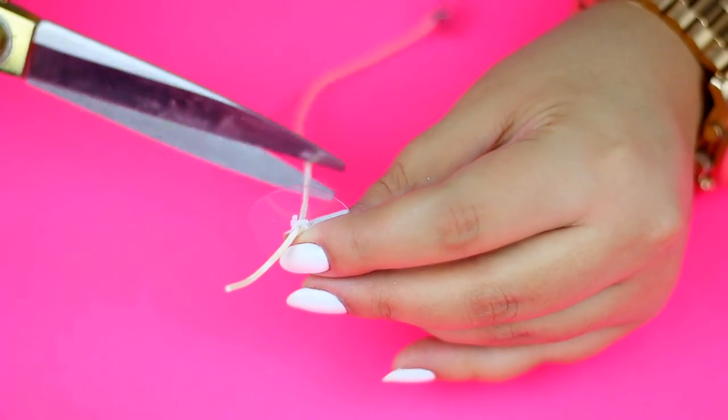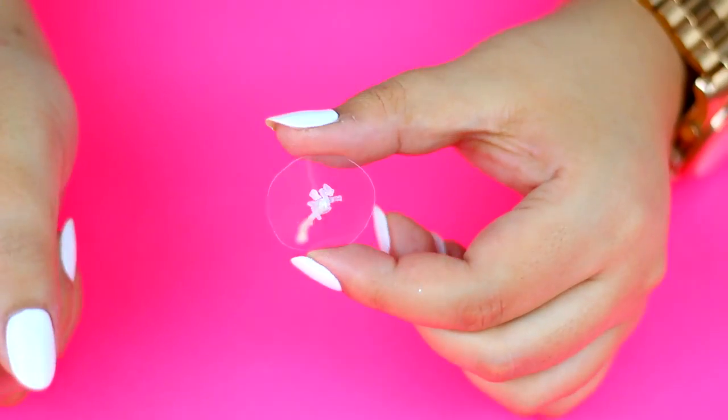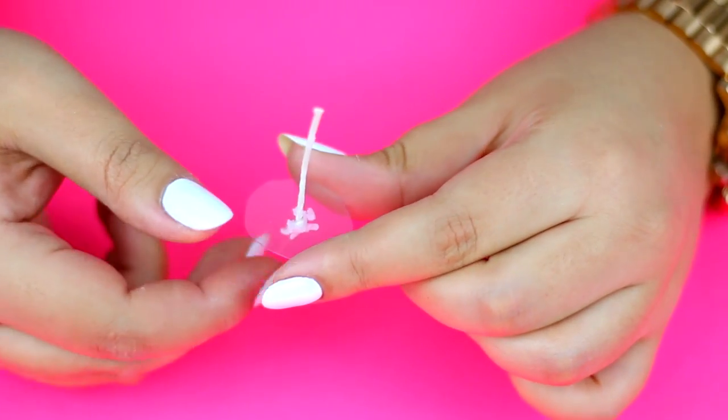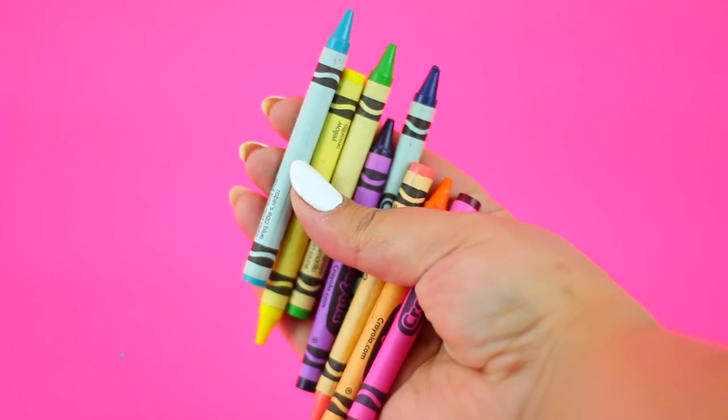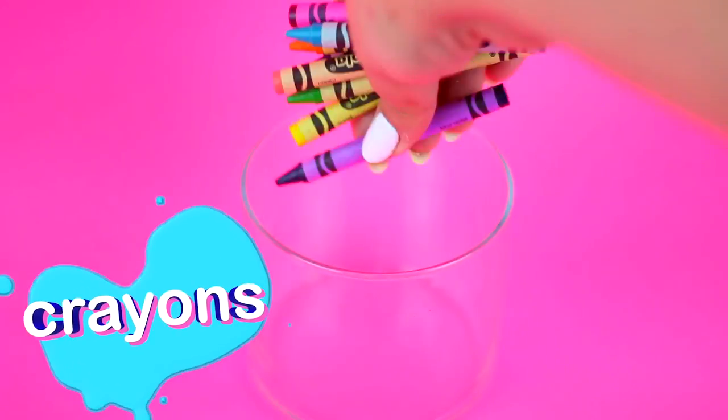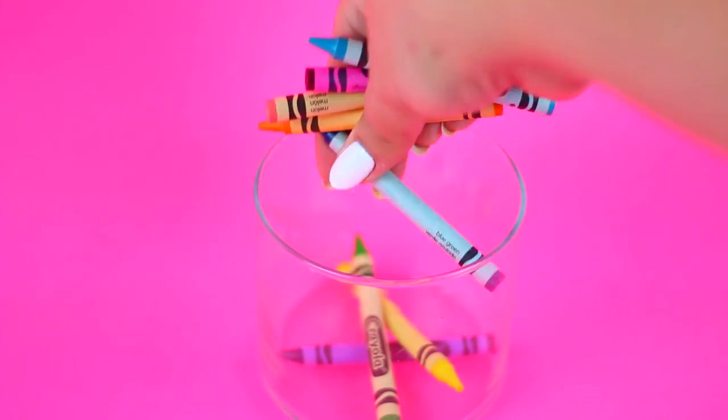Now just cut the excess wick like this. Now it's time to decorate the base of the jar — you can use crayons like me, or toys, beads, whatever you want.